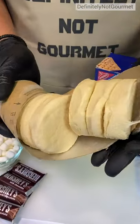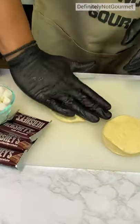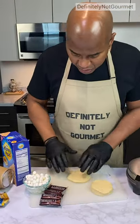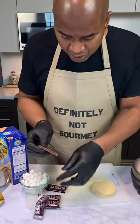You see the biscuits now? Now, how I can do this — I can come in down with my hand. I don't want it too flat, right? Now, here's what's going on. Grab me some chocolate. Chocolate.